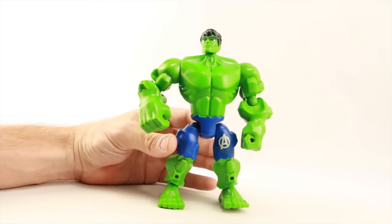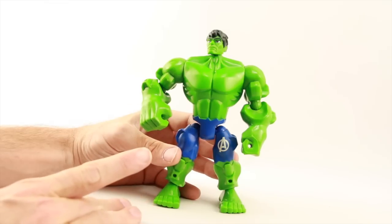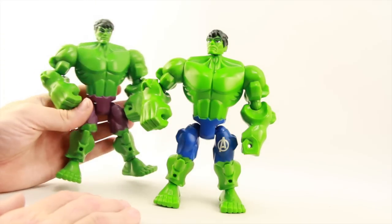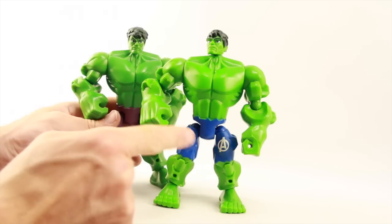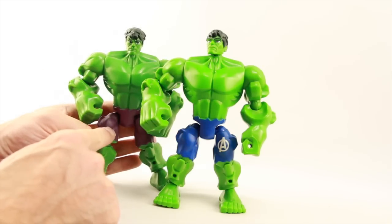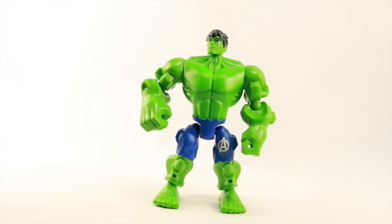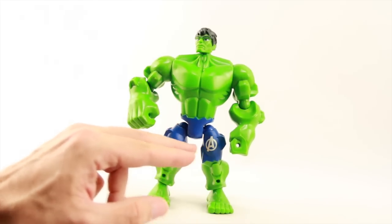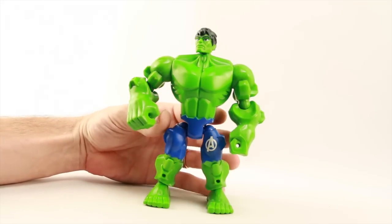Before we get to the Hulk Buster, we'll take a quick look at the Hulk figure in this set. This is the same Hulk figure that's been released previously in the line several times — it just has some different paint decos. It's got a lighter shade of green on the skin and the pants are blue as opposed to the traditional purple, and he's got a little white Avengers logo on one leg. This is kind of loosely based on the Avengers Age of Ultron movie Hulk, but the figure itself is the same we've seen in this line previously.